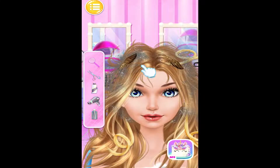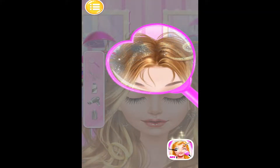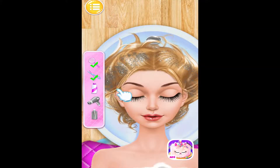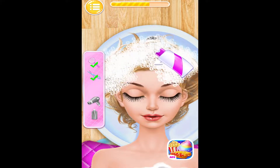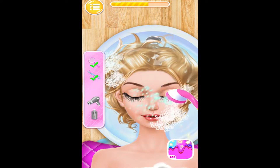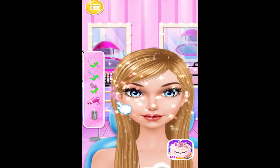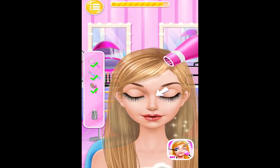I enjoy a hair spa. Drag the magnifying glass to my hair. Perfect. Pretty. Cut my hair now. It's time to wash my hair. I like the smell of hair shampoo. Fabulous. Great.